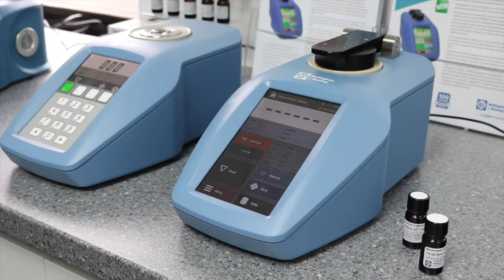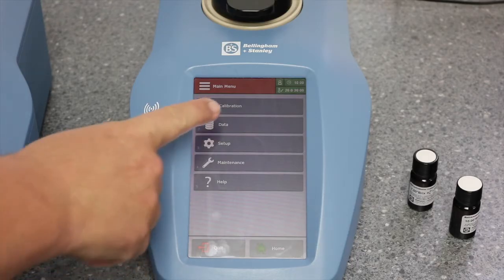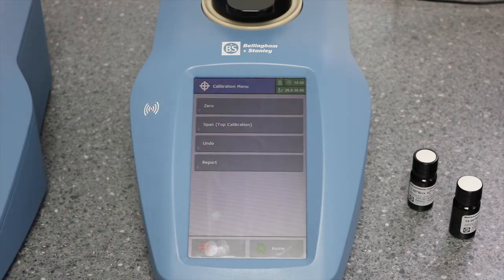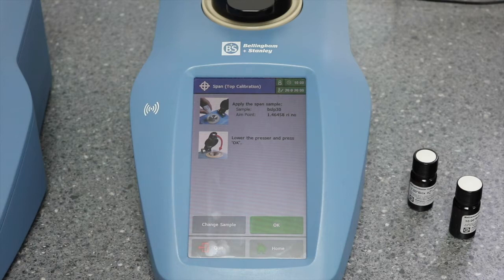How to calibrate span, what is known as top calibration, on the RFM300T refractometer. Press the menu button, press calibration, press span and follow the on-screen instructions.